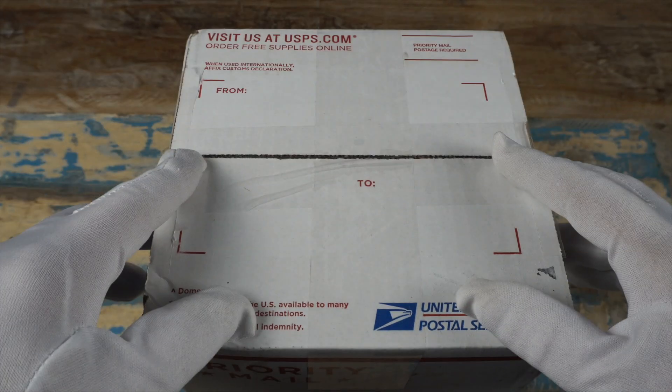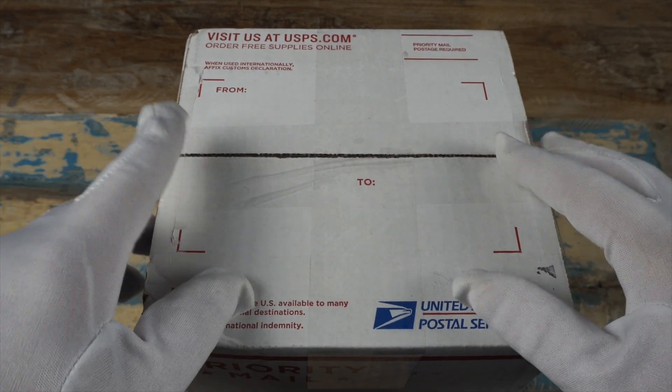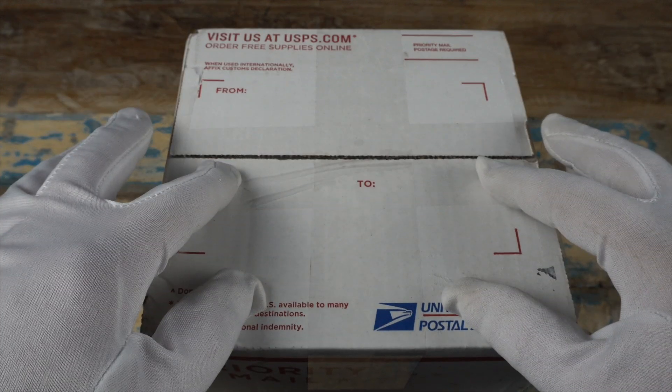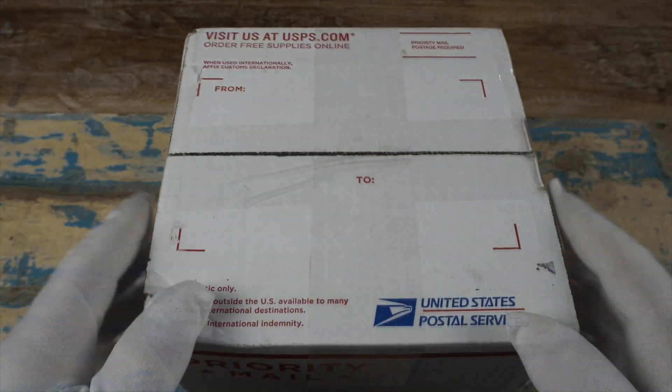Look out for the videos on these in the near future. I actually have a ton of watches coming in and watches that are already in, so there are going to be a lot of videos coming out when I get back from vacation. Let's get into the box.